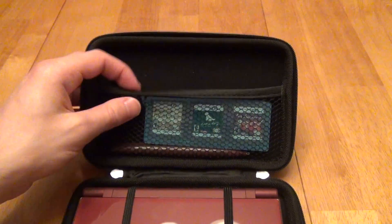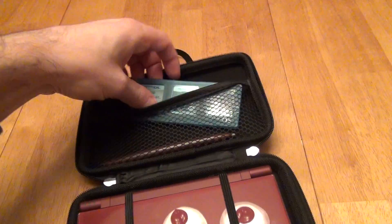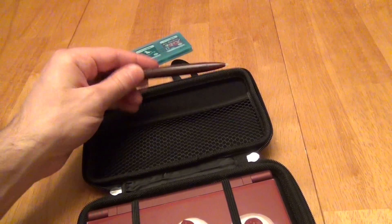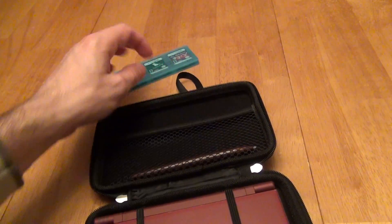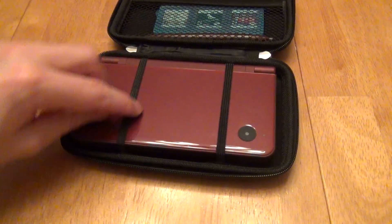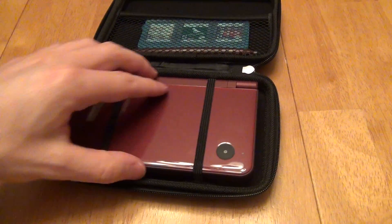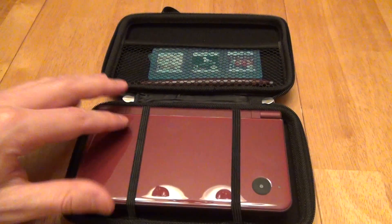Let's look inside. You get a little compartment here where you can throw in your games. You can toss your extra thick stylus in there — the one that's different than the one you just slide in. So there's enough room for games. You also have two elastic straps that hold the device in. Otherwise, it's pretty easy to put it in and out; it slides in and out pretty well.